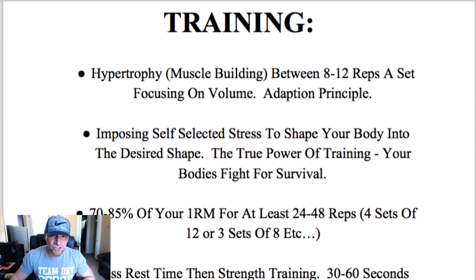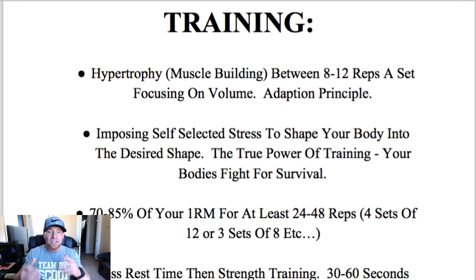Let's get started with the training aspect. You want to make sure you are doing hypertrophy training, which is between eight to twelve reps a set, focusing on volume as opposed to strength training. I've outlined the adaptation principle here: your body is a direct reflection of the environment that it's in. Different cultures around the world have different genetics and physical attributes based upon their environment and the stresses that environment puts on them. Our unique stressor is going to be the gym — we're putting that stress on our body to get the desired result.